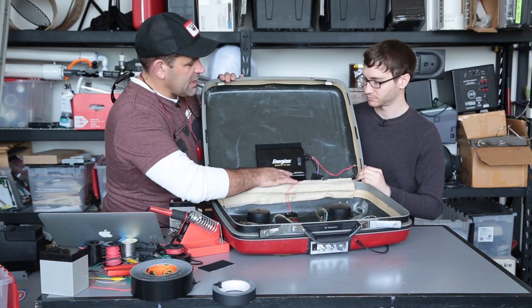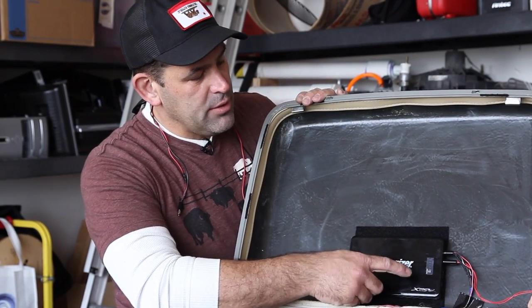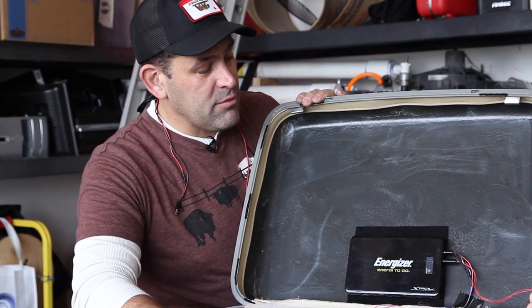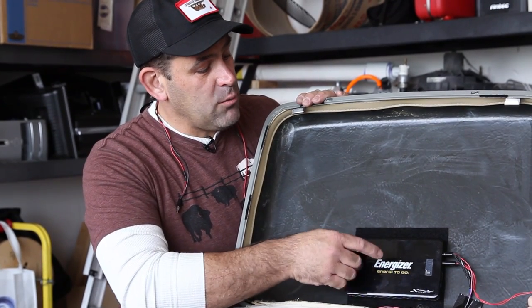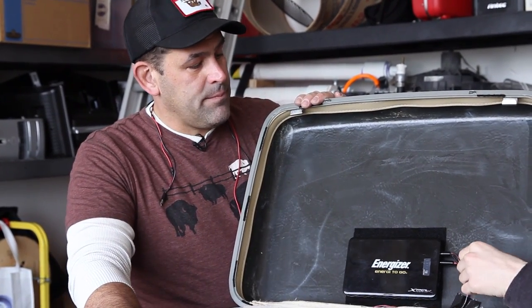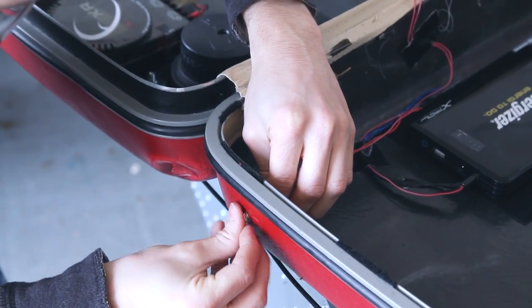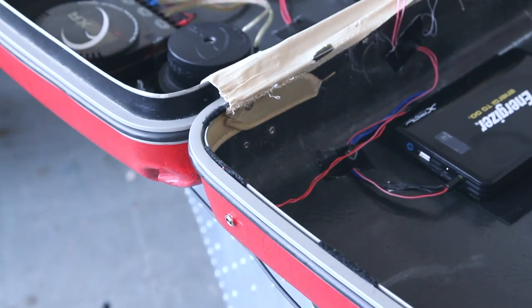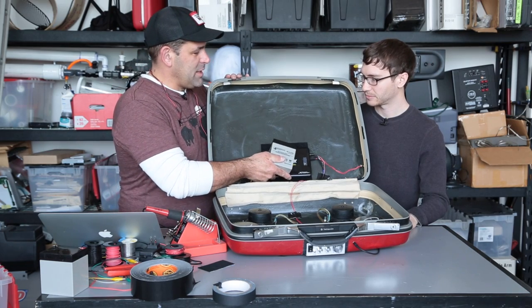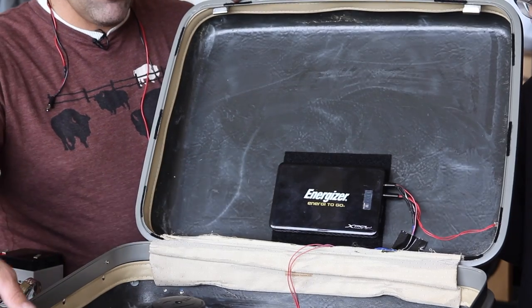This is an Energizer Energy2Go — it's basically an XPAL lithium ion battery. It runs 19 volts to charge, has a USB output, and it'll run 12 volts, which is what we're running to the LaPaya amplifier. There's also a 19 volt output for laptops. What's really cool is it does all of its power management, and we found out we could charge it and draw from it at the same time. So we added a charging port — just another panel mount going straight to the charging port here, with an N-size connector. It was really easy to mount because it's so light, and we got a little crazy with the Velcro, but it's in there solid.